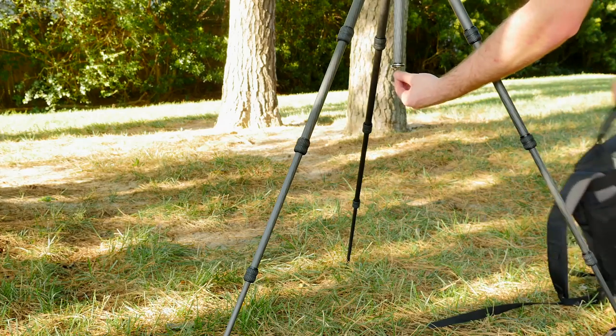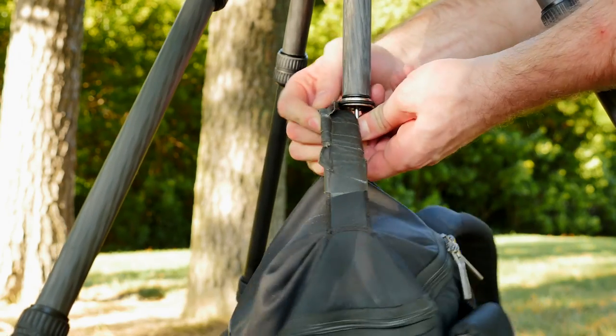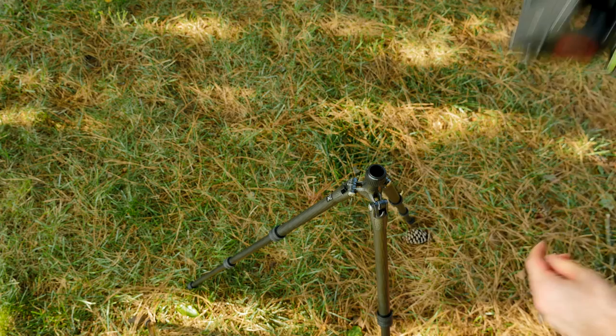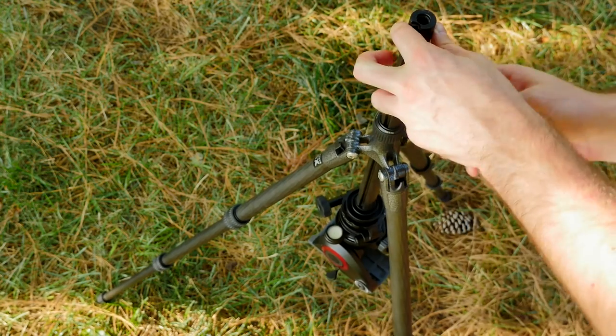A nice hook is included in the bottom of the column that you can pull out and hang your bag or a weight to help keep your shot sturdy. You also have the option to remove the center column and turn it upside down for those of you looking to shoot low to the ground.